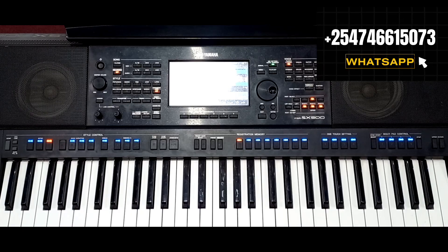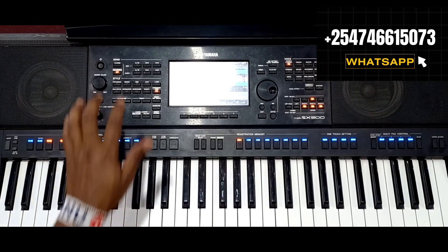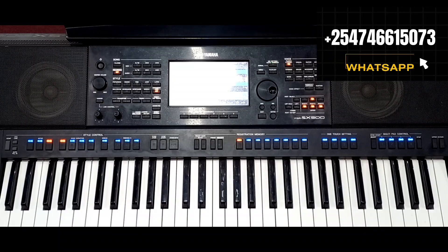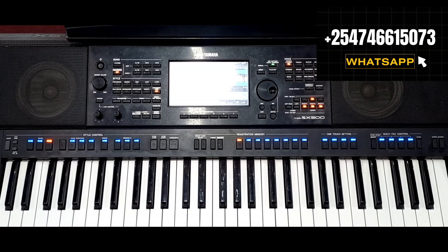We are in the key of F sharp and my keyboard is transposed. Let me take you through the F sharp chords so that you can also get them. I will also give you the progression of that song. I'm not going to use a lot of theory — just the passing chords, grace notes, and the most important things to play that song in F sharp. You can transfer the numbers to any key you are comfortable with.